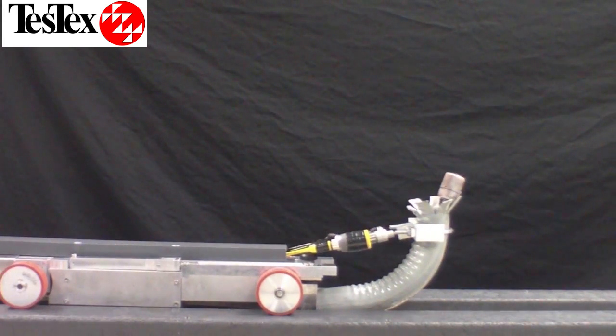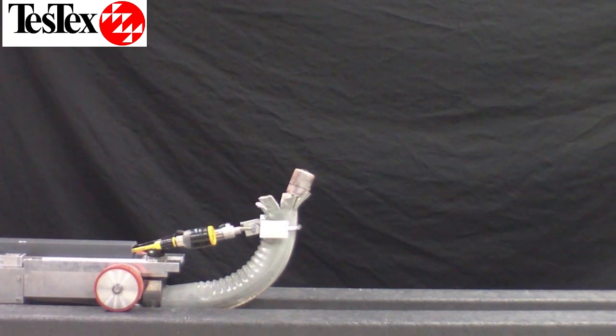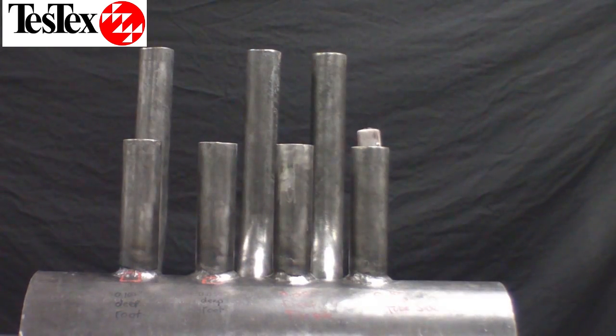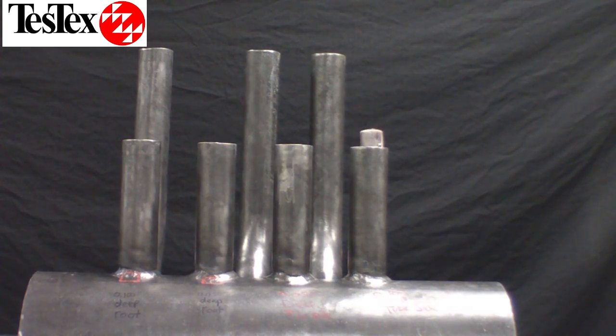This is a demonstration of our HRSG Tube Inspection Tool. It is compact enough to fit into the HRSG header and is driven with a USB control pad. The arm can move to align with the internal tube openings and is equipped with a camera to ensure you are lined up properly. The tool then either pushes or pulls the RFET probe to capture scan data.